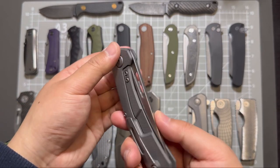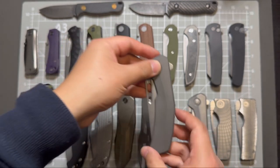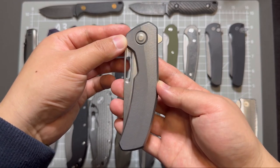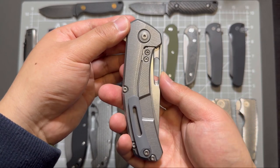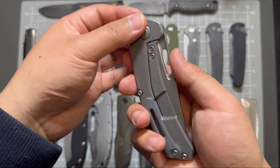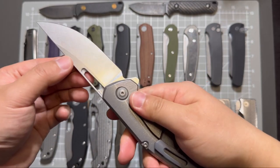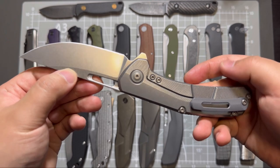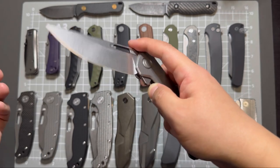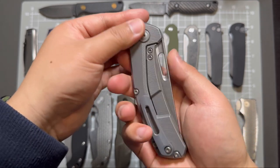I believe this one has double row Skiff bearings. And another version of that same knife — Archer — this one is in bead blasted handle, stonewashed magnacut blade. I like this one better because it just looks nicer.